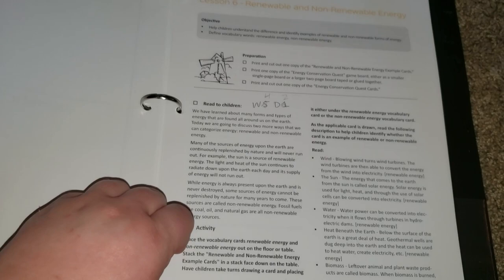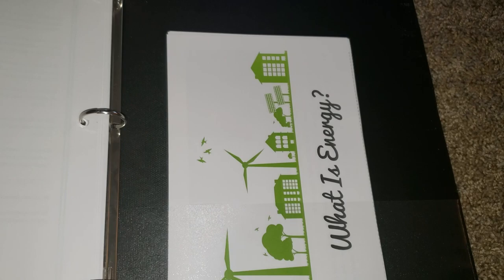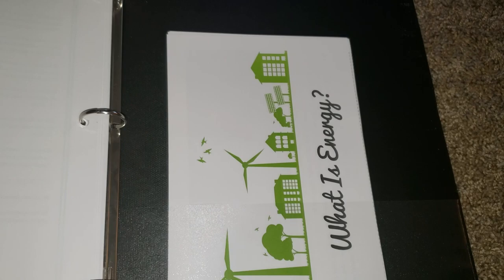Then we move on to lesson 6, which is renewable and non-renewable energy. I do want to show you the lesson extension for older grades — it's about this thick, but it's just extra things for them to read and questions for them to answer. And then we have the mini books.